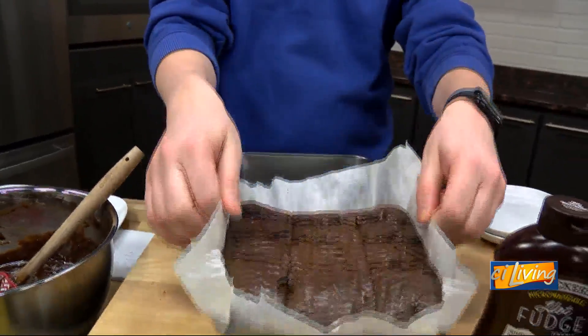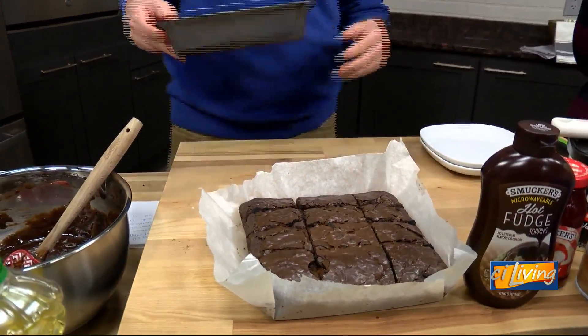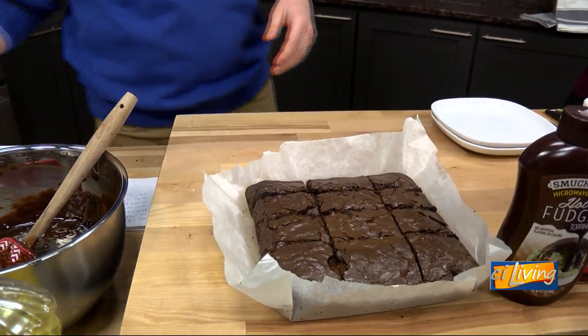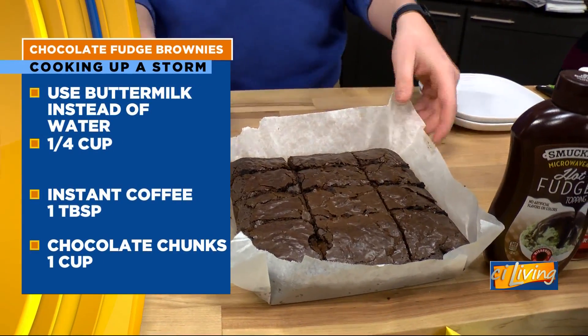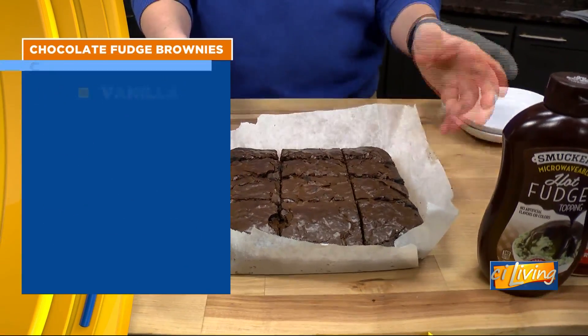Easy cleaning — they come right on out. And I already pre-cut them, because we like to do things a little faster. I will tell you the best way to cut brownies is with a plastic knife. That's how they don't get all messy. It's a little messy there, but that's okay.